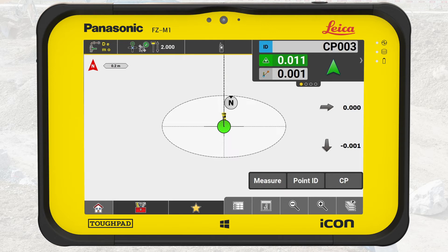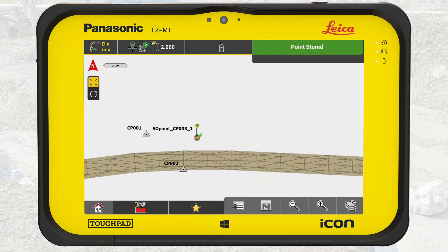If deviations are OK, press Measure to store the point for reporting. We recommend performing this procedure on at least one control point per day and per project. Let us generate the report.